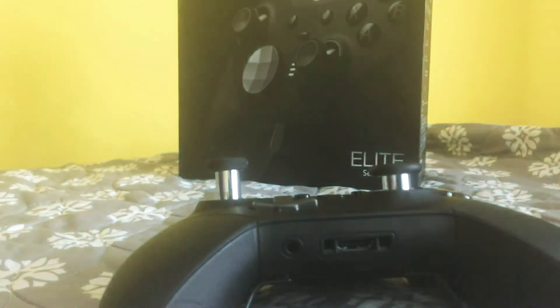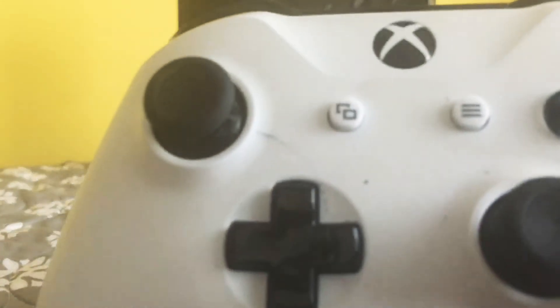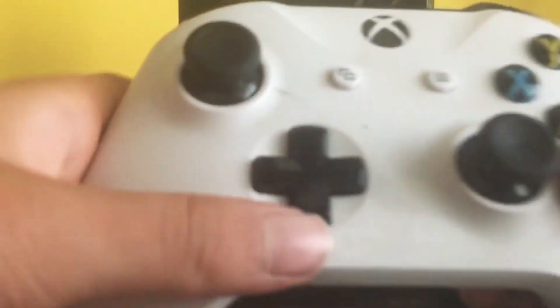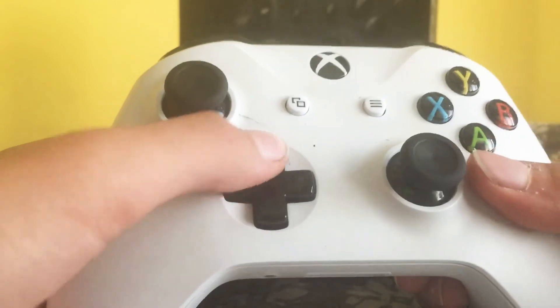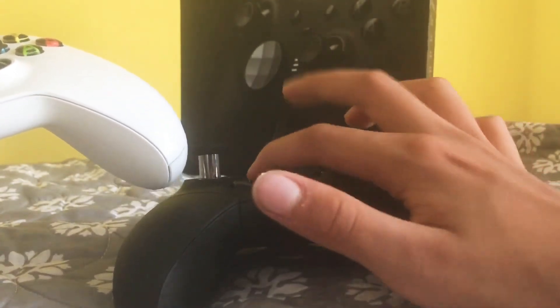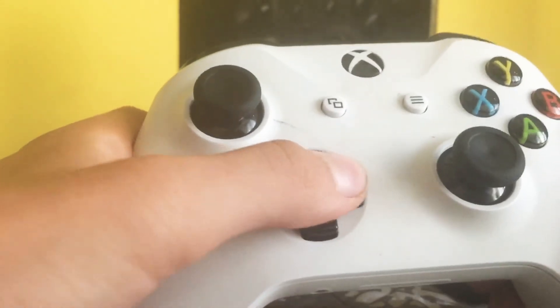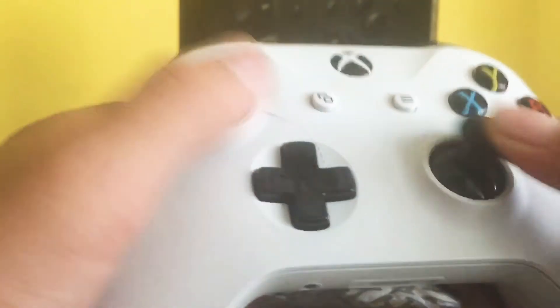But on the regular Xbox One controller, I feel like the D-pad is better. The D-pad is softer. This Elite controller has a loud D-pad, whereas the Xbox One has a softer D-pad.